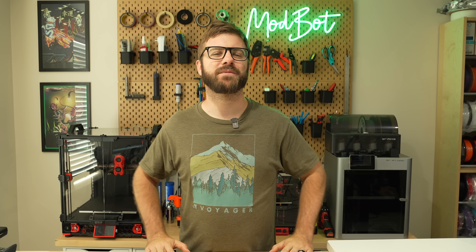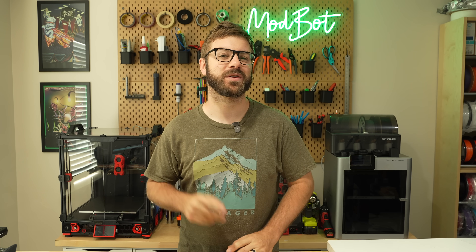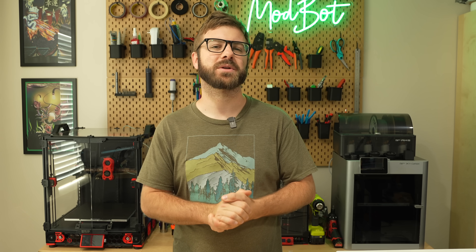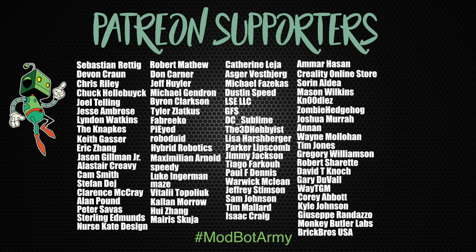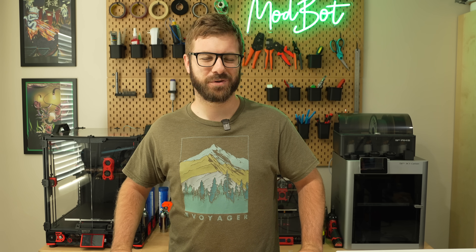Don't forget to like and subscribe for more great videos — we make a video just about every single week, so there's always fresh content coming your way. If you want to support the channel further, I'll have links in the description over to our Patreon, where there are some really awesome rewards. Huge thank you to all of our existing Patreon supporters — I appreciate each and every one of you for allowing me to come back every week and do what I love. This has been Dan from ModBot, and I look forward to seeing you in my next video. Peace, guys!